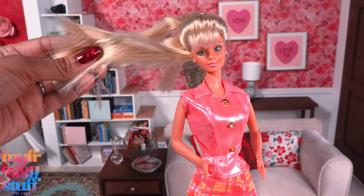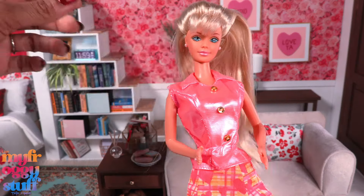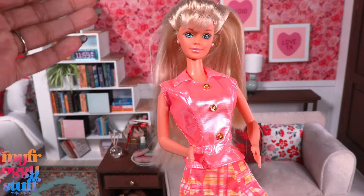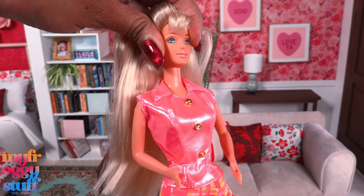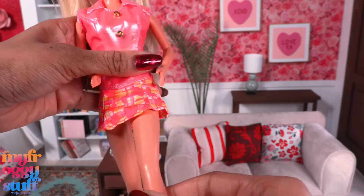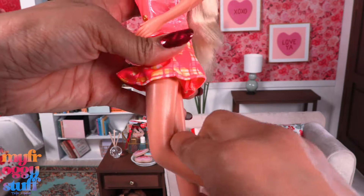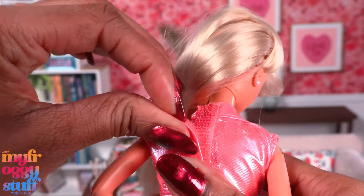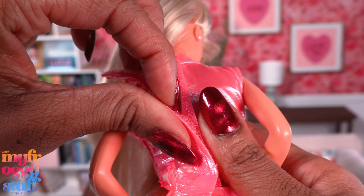She has pearly pink sneakers, a pink ring, and pink earrings that are not removable. The rubber band in her hair is kind of gross and it fell apart. She has long blonde hair with bangs, blue eyes, and a pearly pink lip color. Her hair is super soft — it reminds me of feathers. This doll has the basic five points of articulation with movement at the head, shoulder, and hip. Oh wait, she has a click knee, or a bend-and-snap knee, and both of her arms are bent.